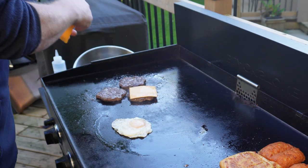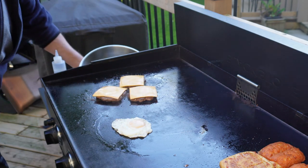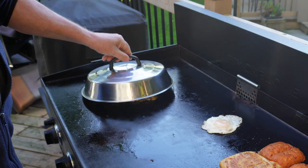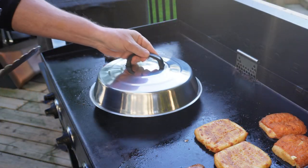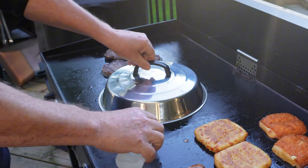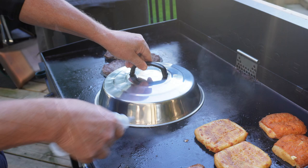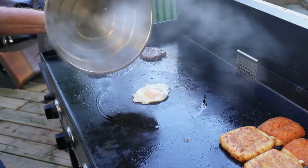At number nine we have a melting dome. Traditionally used for melting cheese on top of burgers, but you can also use it for things like steaming vegetables. One of my favorite uses is to get the tops of fried eggs cooked nicely without having to flip them over, and a little squirt of water underneath the dome really helps out when you're doing that.